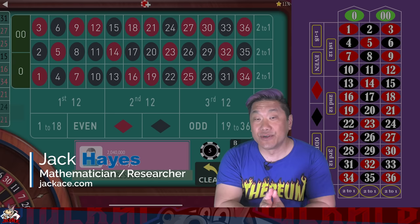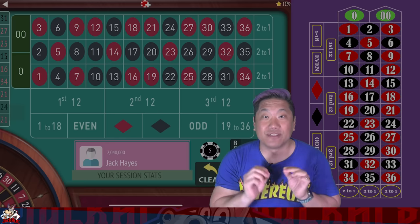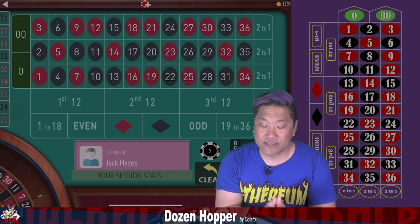What up donkeys, Jack Hayes here with JackAce.com and I'm here with another roulette system. This one is an original from Discord user Cotato. It has not been reviewed by CEG and it is called Dozen Hopper. It is a low limit system — you only need $260 to buy in.